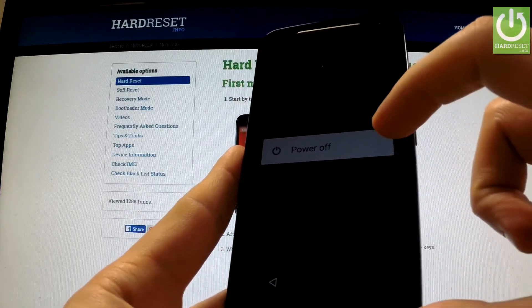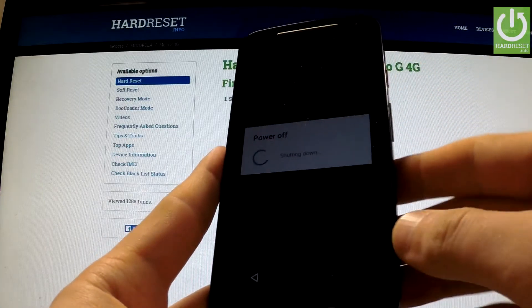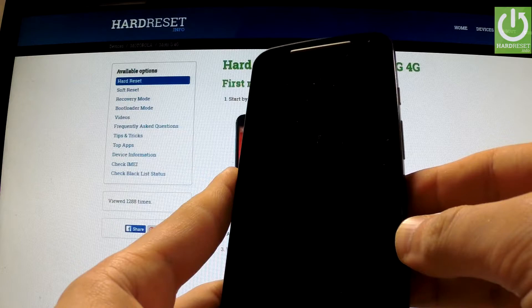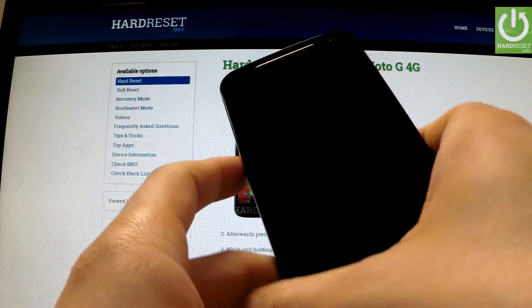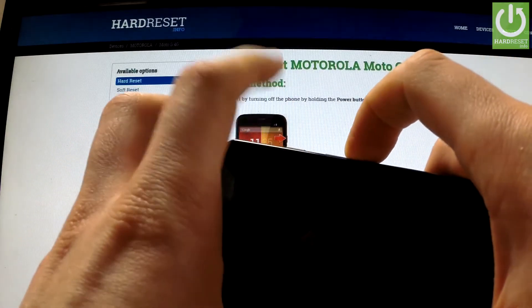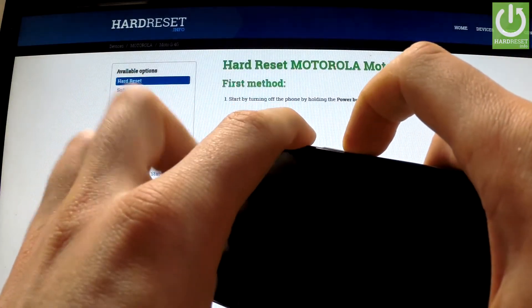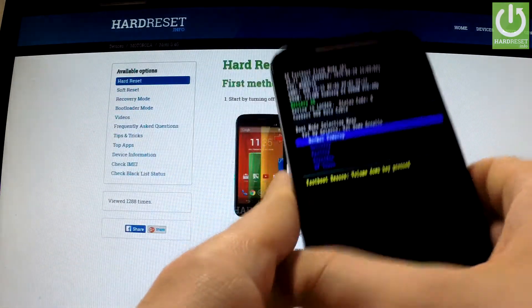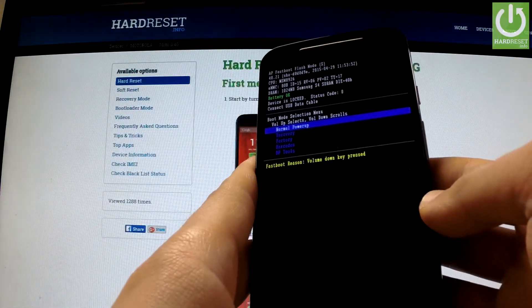Hold the power key, then tap power off and wait until your phone is completely turned off. Afterwards, use the following combination of keys: press and hold volume down for a few seconds, and while still holding this key, press the power button. Release both keys after a few seconds and the boot mode appears on the screen.